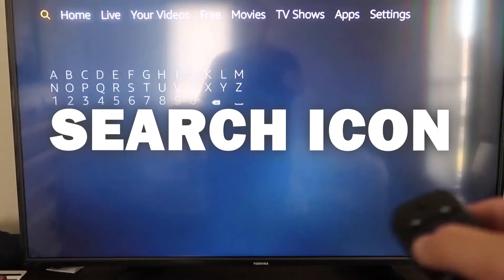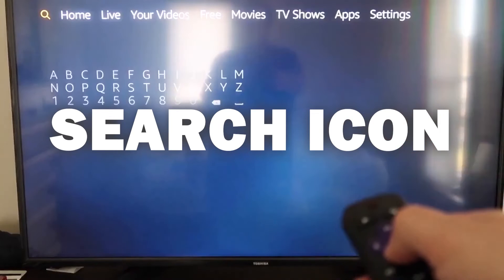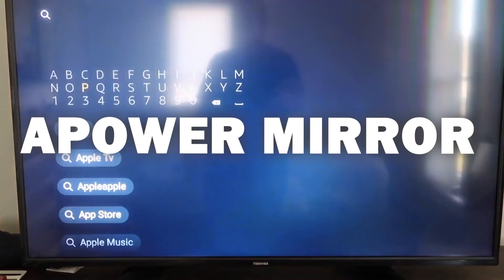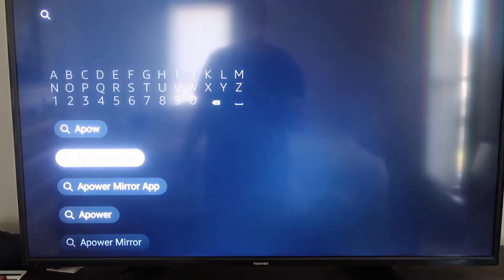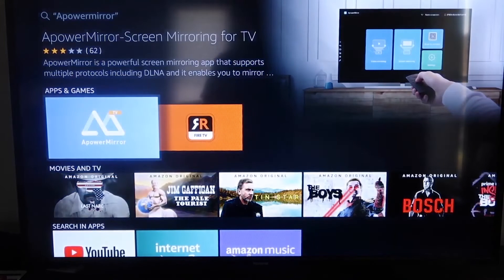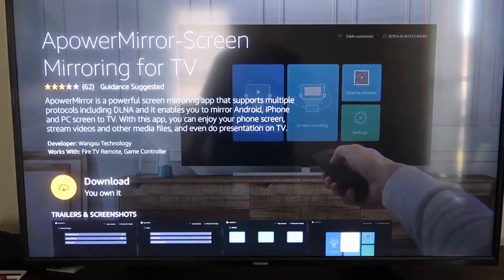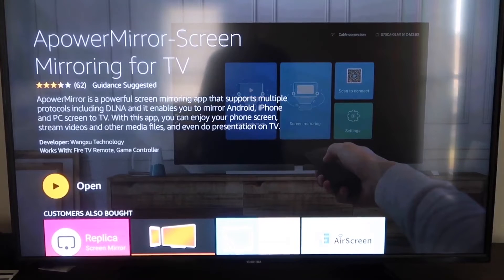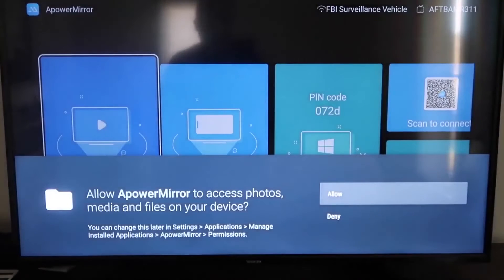The first thing you'll want to do is go over to the magnifying glass on your Fire TV and type in A-Power Mirror. It comes up right there — that's the icon. Go ahead and click on it, and it'll take you to the screen where you click OK on your remote control to download it. Once it's installed, click Open and it'll take you to this screen.